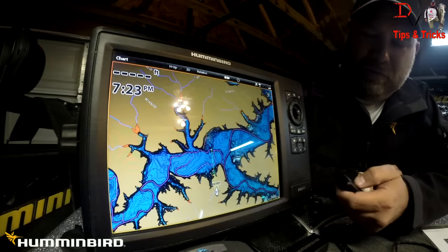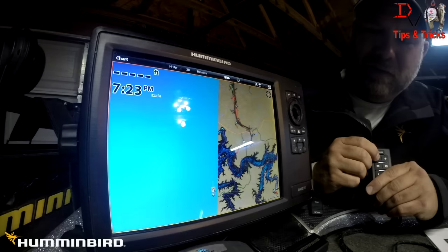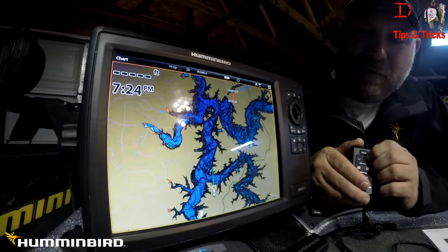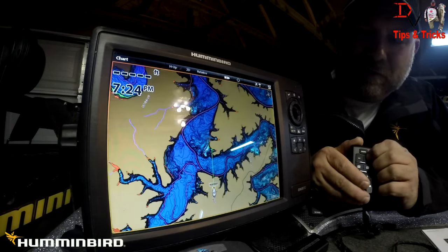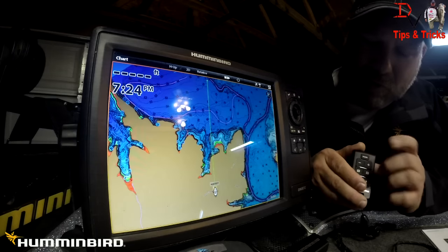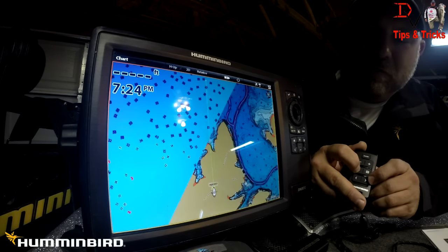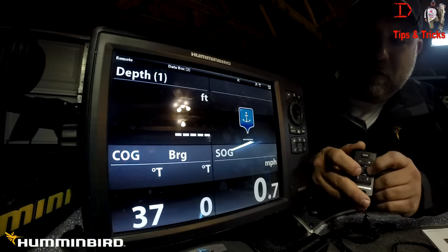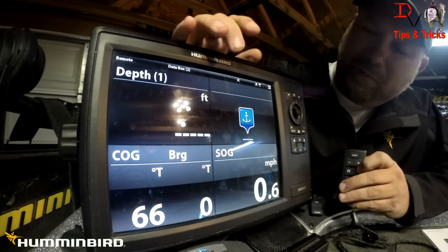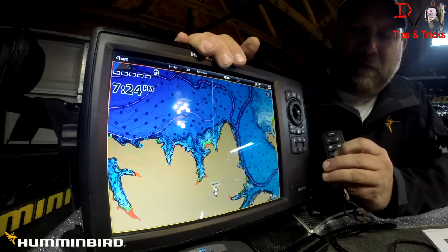Let's jump in with the factory defaults. We can use the plus and minus buttons — hitting minus zooms out on the map, and hitting plus zooms in. You'll notice the map is getting zoomed in progressively. There's even more zoom available. The menu key shows depth highlight — we can turn depth highlight off or on. Tapping the right button gives us the data box, which shows depth, course over ground, speed over ground, and other information.